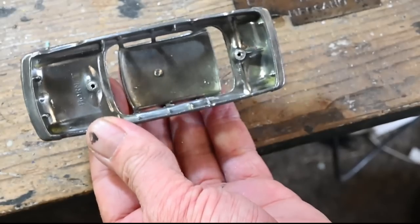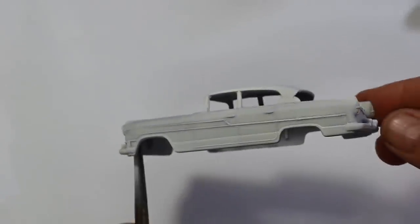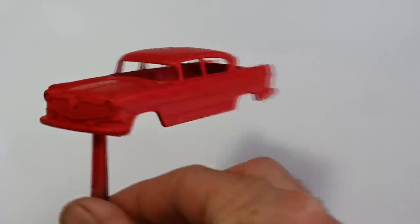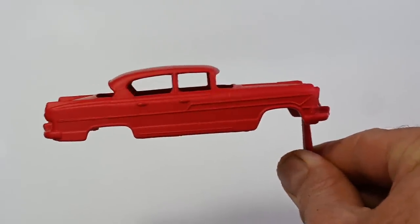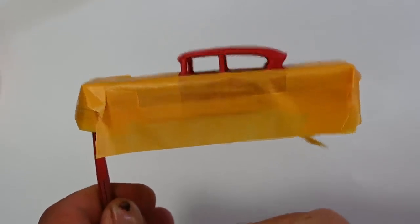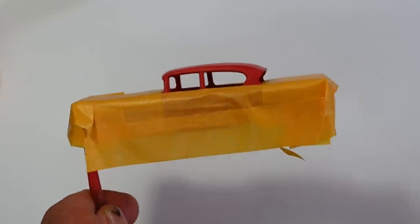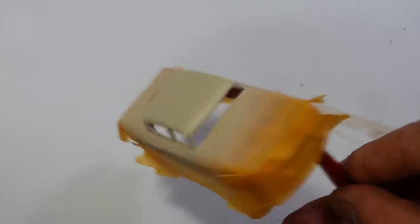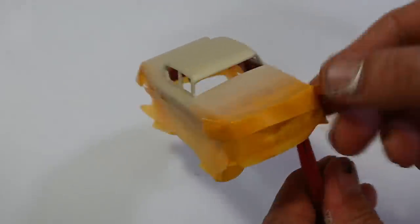There are our posts tapped and ready to go. Now we can move on to painting — starting out with some white primer, then a couple of nice coats of red. Next I'm going to mask off the roof and hit that with some cream. I'll carefully take off the masking and see how it came out.